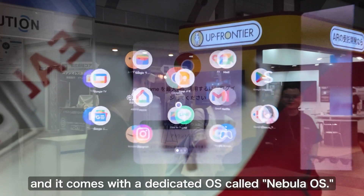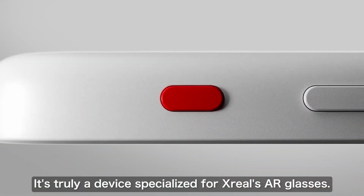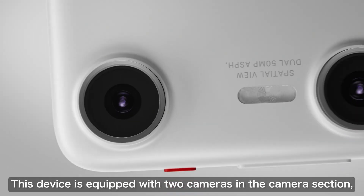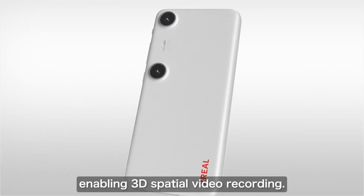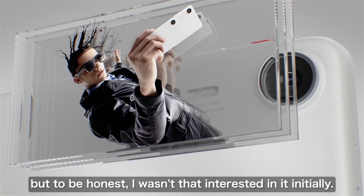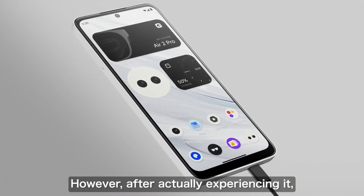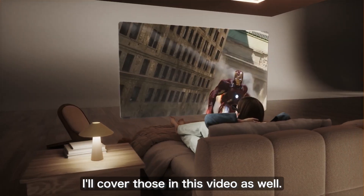The Beam Pro looks similar to a smartphone and comes with a dedicated operating system called Nebula OS, making it a device specifically designed for Xreal's AR glasses. It has two cameras mounted on the front that enable the capture of 3D spatial video. At the time of its announcement this feature was highlighted as a key selling point, but I wasn't particularly interested in it. However, when I actually tried the device I discovered several other aspects that exceeded my expectations.